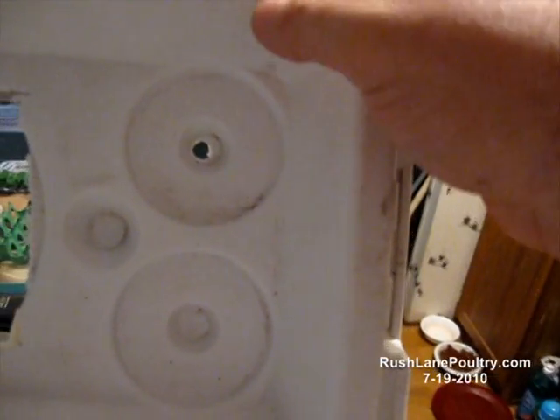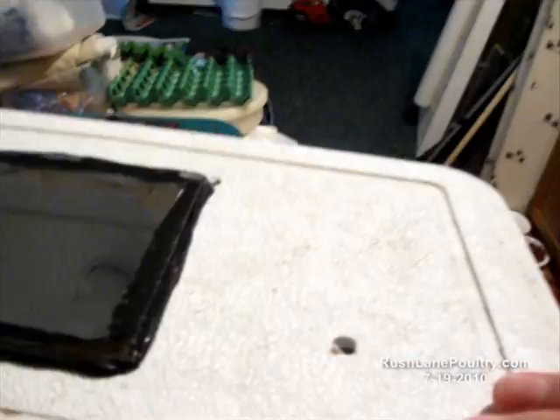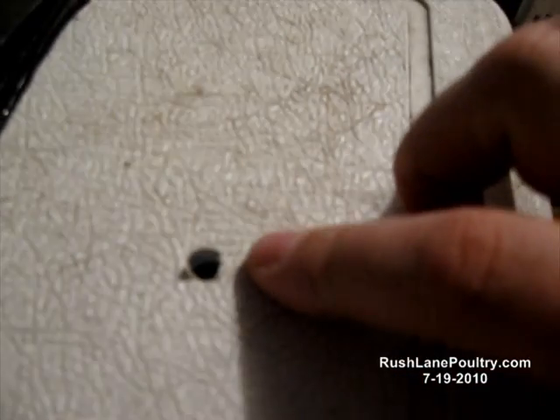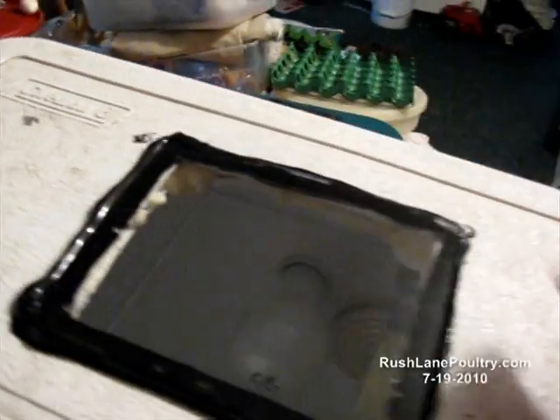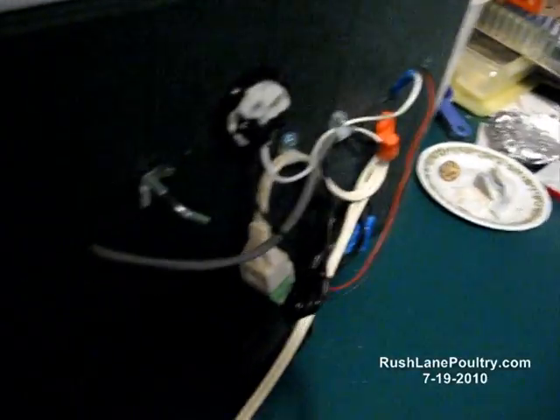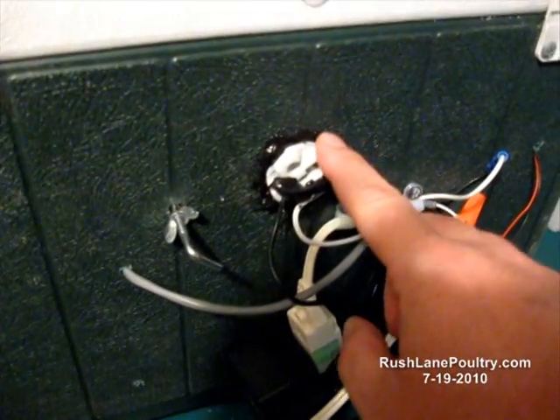Fresh air comes in and flows out these holes on the top — 3/8-inch holes on the top for the air to circulate out. Come on around and take a look at the electronics on the back. It's a regular old standard light socket.